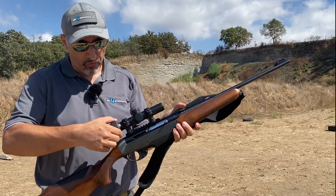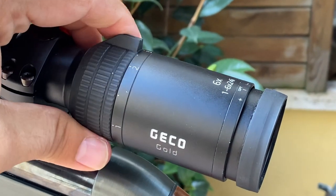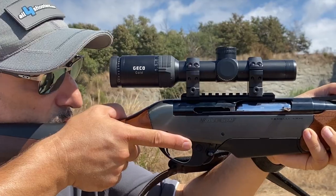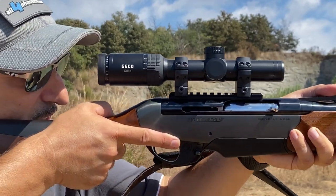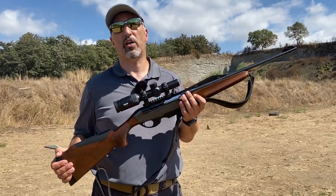It's a great optic, and of course it goes all the way up to six power, which allows us to take a very precise shot when the need arises. It's a good optic especially considering the price — it's not a budget optic, it's a brand optic that has its place. It's very, very good for the price. We recommend it. Keep on following us on All4Shooters and All4Hunters.com.